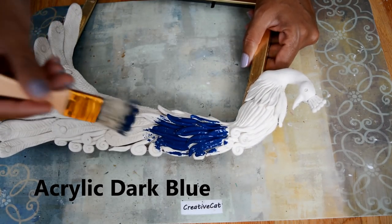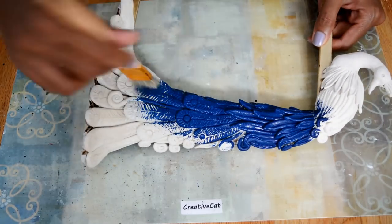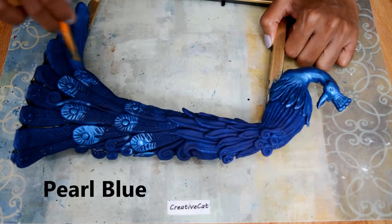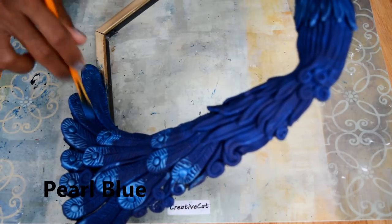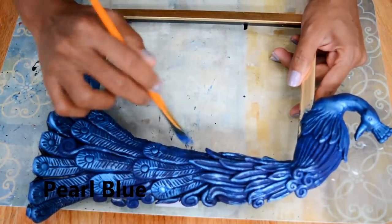I am coloring it with dark blue, using all acrylic colors in this project. This is pearl blue — I am going to layer all other colors now. Use the dry brush technique.